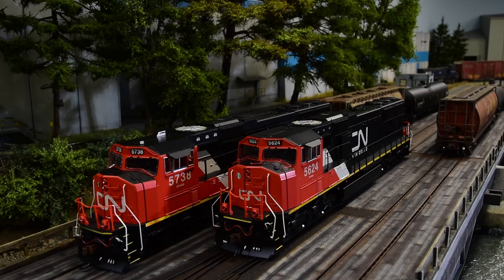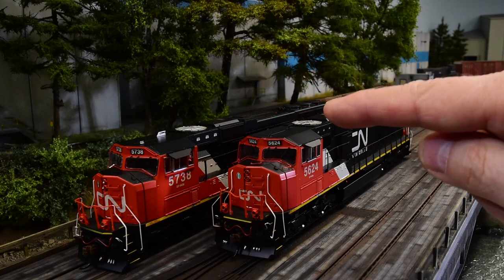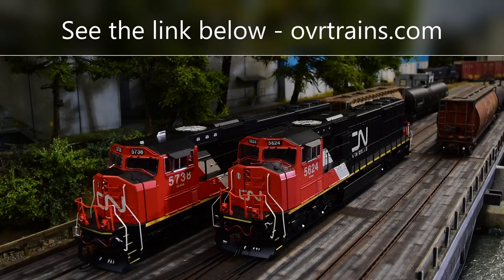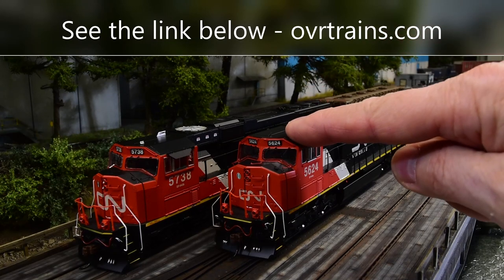I want to give you my take as a modeler on both these locomotives, which are very similar, but this specific one that Otter Valley Railroad sent me as a gift. And if you think I'm biased, I'll let you know that I bought this a year before they gave me this one.